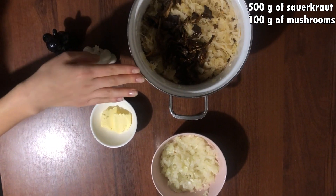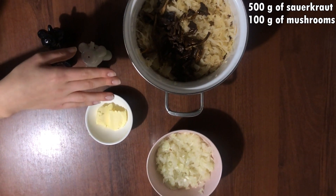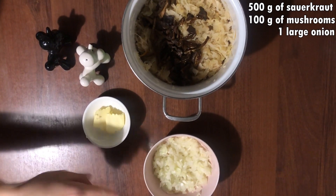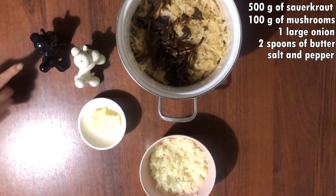For the filling we need 500 grams of sauerkraut mixed with 100 grams of dried mushrooms, 1 large onion — as you can see it's already chopped — 2 spoons of butter, salt and pepper.